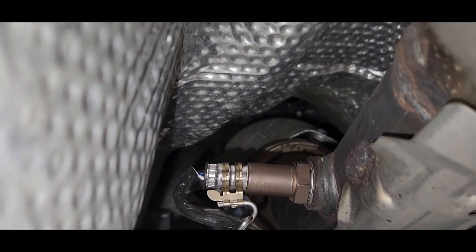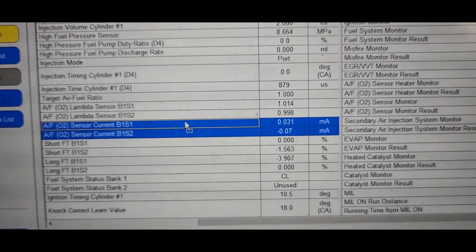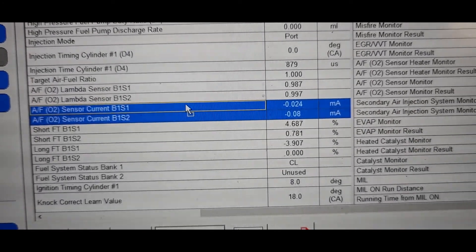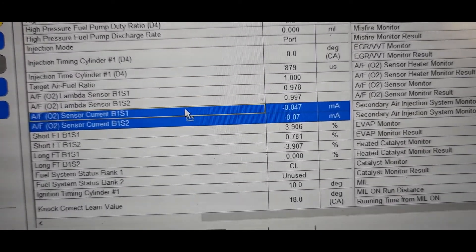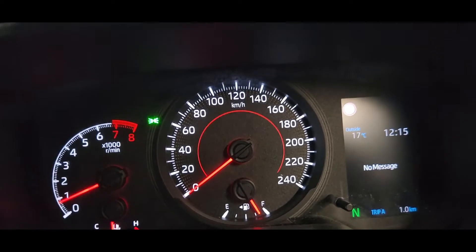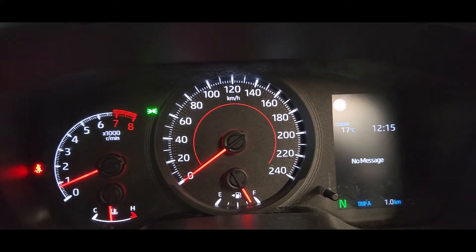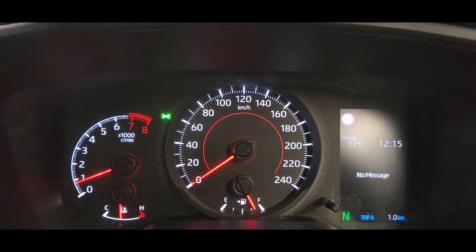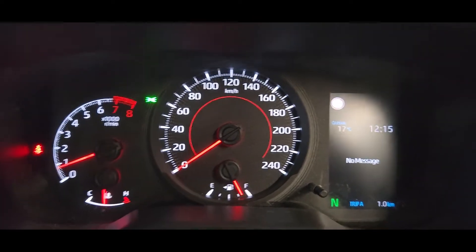You can see the readings for Sensor 2 — all good now and within specs. We changed the oxygen sensor, the code is erased, all codes gone. Thanks for watching my videos, see you in the next one.